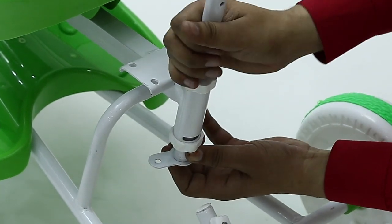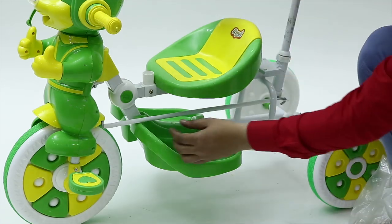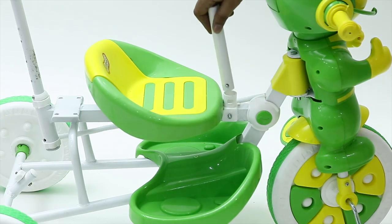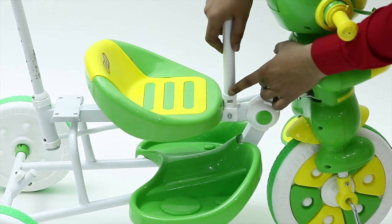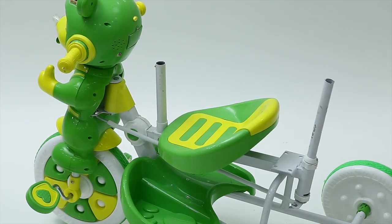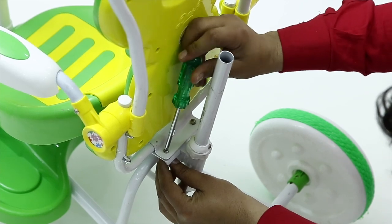Now place the movement rod to the main body from back to front and lock it with the provided screw. To place the hand rest, attach the small pipe to the main body, which is easily lockable, and attach the hand rest. Lock the same with the help of screws to the back of the main body.